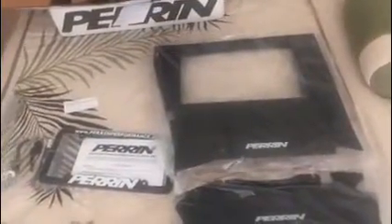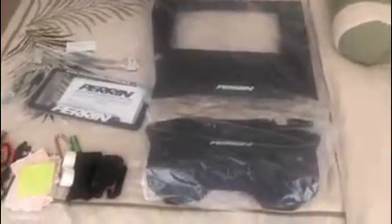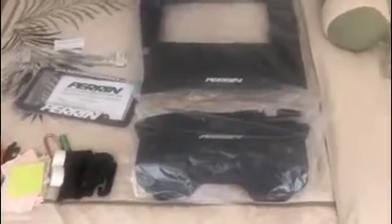I'm definitely going to have a video once I install it to show you the finished product, but I just wanted to give you this unboxing. It's really well made too — Perrin always puts together very good quality parts. All the hardware is here for you, and they've got the instructions here as well, so it should be a fairly easy install.